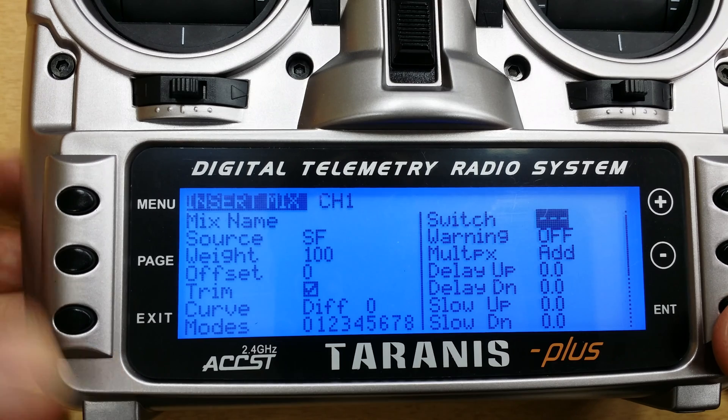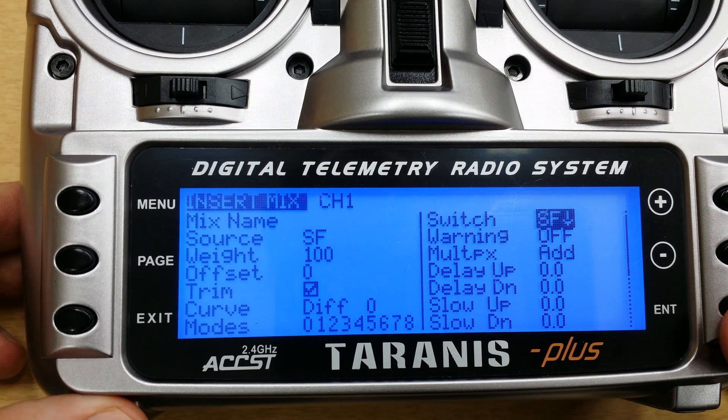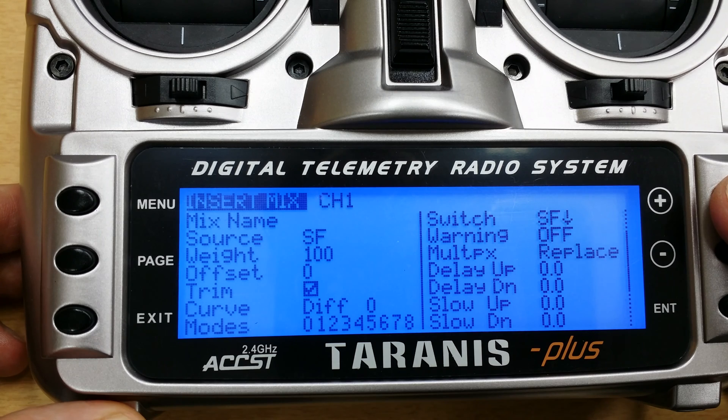This will be activated when that switch is forward, or in other words, the down position, like that. And then I'm going to go down here to the multiplex configuration and change this to replace.